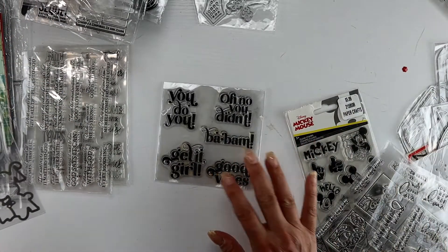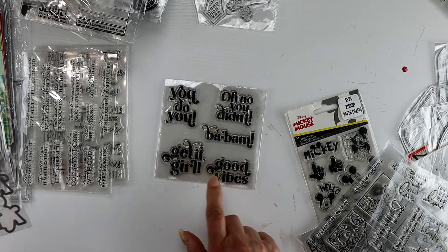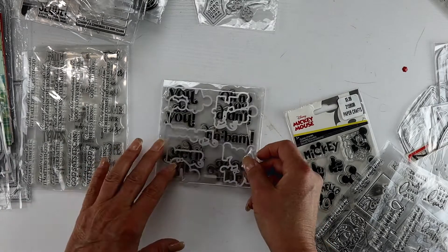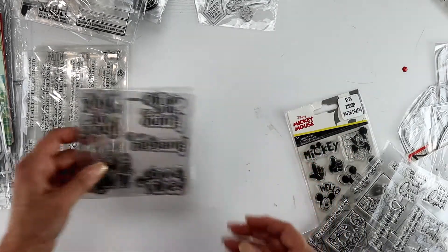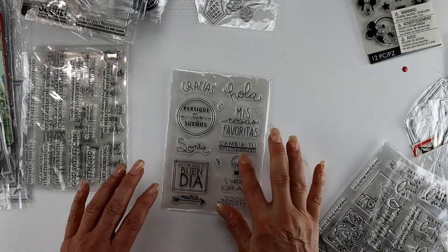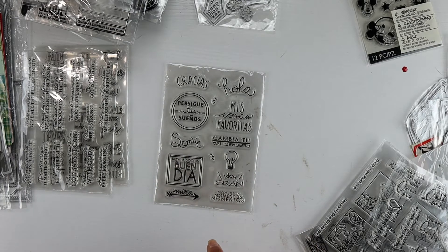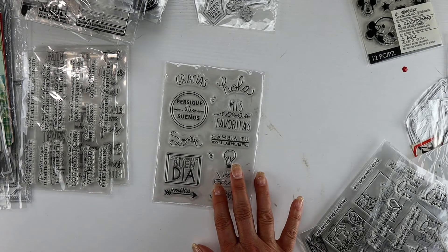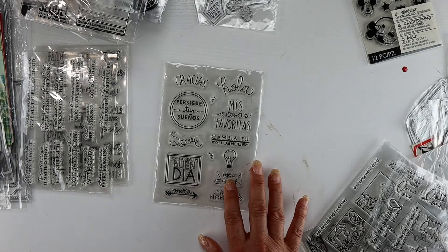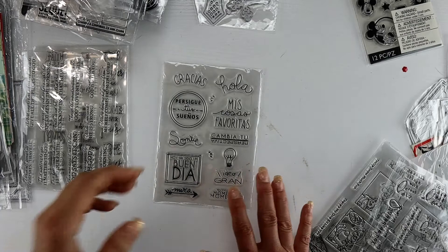I love the 'get it girl,' 'level of love and good vibes,' 'oh no you didn't' - just a lot of fun on this set with the dies. I also grabbed some Spanish word dies and sentiment dies. I want to create some cards incorporating those into my card making.